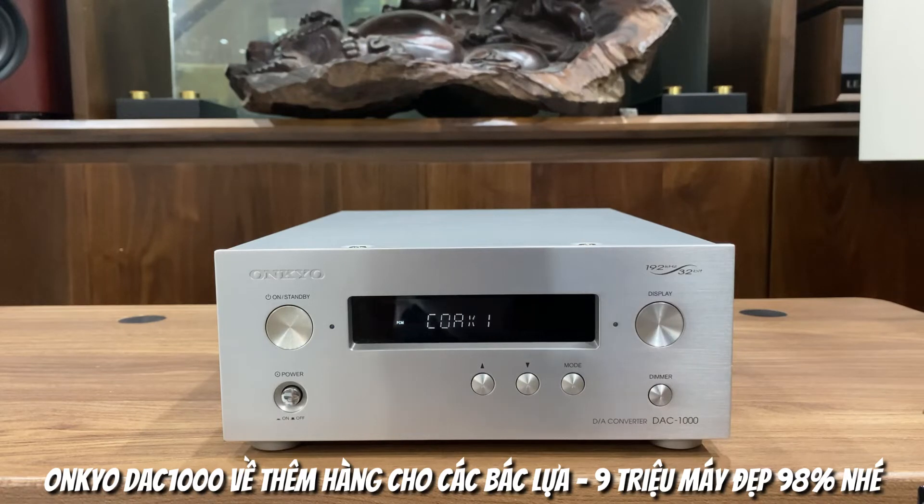Tầm giá 9 triệu thì các bác sẽ có DAC 1000, hoặc nhỉnh hơn 1 chút thì các bác sẽ có Luxmandia 100. Còn thấp hơn 1 chút nữa, khoảng 8 triệu rưỡi thì các bác sẽ tìm được TX UDN 3.1. Tuy nhiên sản phẩm TX hiện tại ở shop đã không có sẵn. Chỉ sẵn UQDA 1000 và Luxmandia 100 thôi.